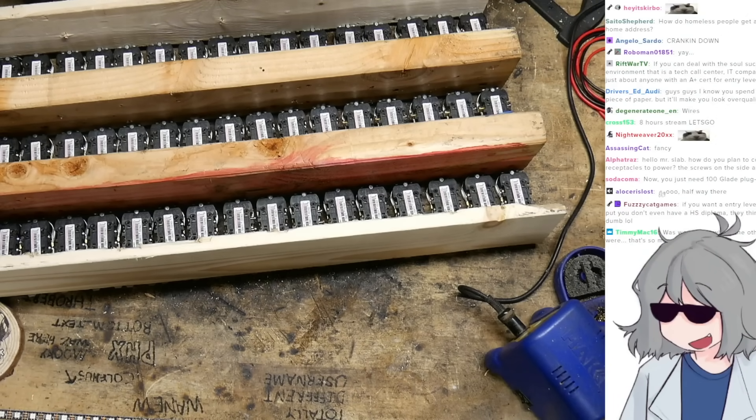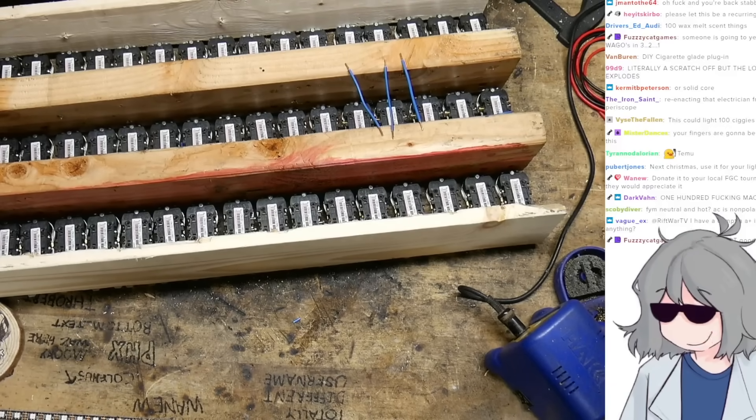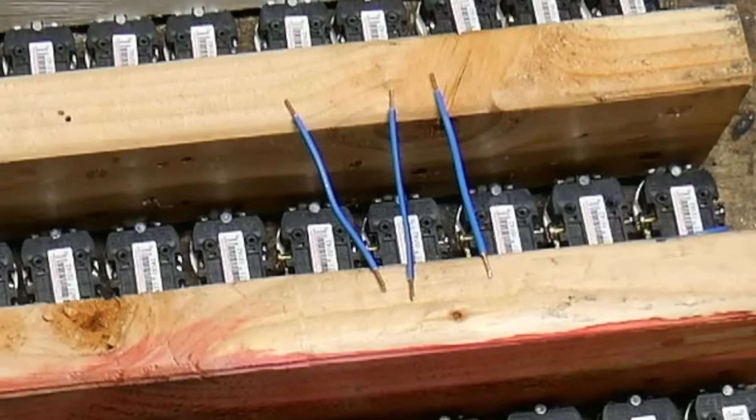We need to wire it all up. Are we gonna be using nice colored wires so that we can keep track of which one's neutral and which one's hot? Nope! We're winging this. We gotta do this to so many wires.